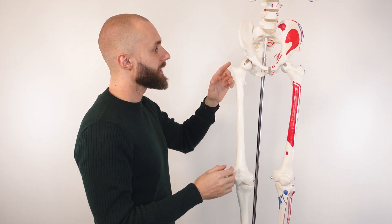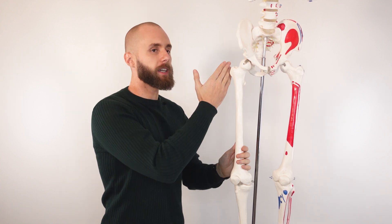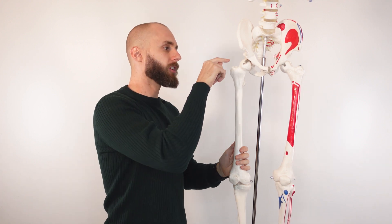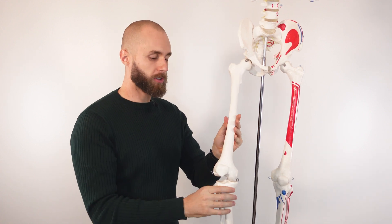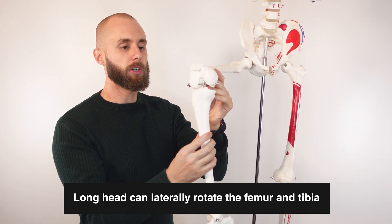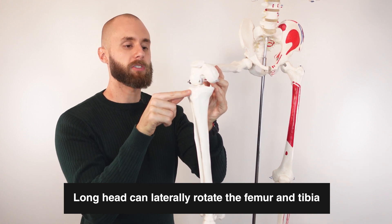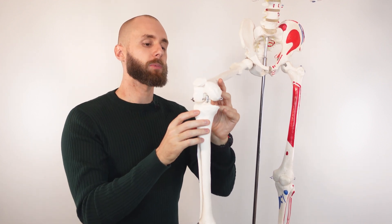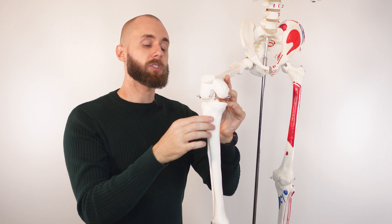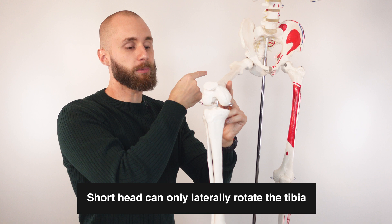One thing to note about this action: the long head of the biceps femoris crosses over the hip joint, whereas the short head doesn't. So the long head is going to be able to externally rotate the top portion of the leg, and also the bottom portion, because as the fibula is pulled it brings the tibia along, externally rotating it. The short head is only going to be able to externally rotate the bottom part of the leg, because it only crosses over the knee, not the hip joint.